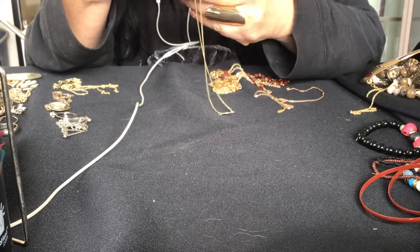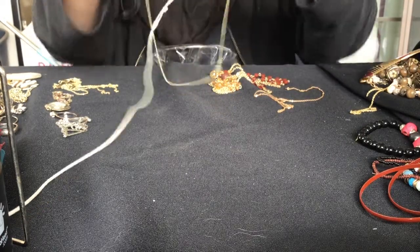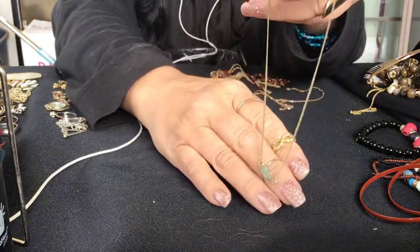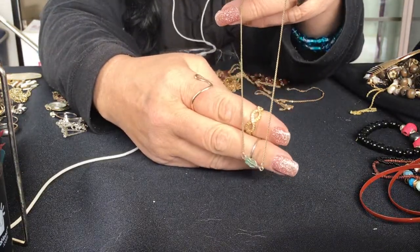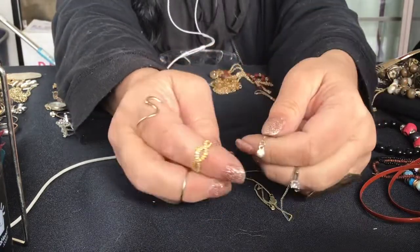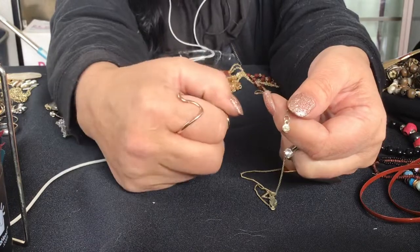This one has a maker mark. It's LC - Liz Claiborne. It's just a leaf or a feather. It's a feather that's discolored, it needs to be cleaned. But she has this little tag with a rhinestone on one side and then the other side says LC, or Liz Claiborne.